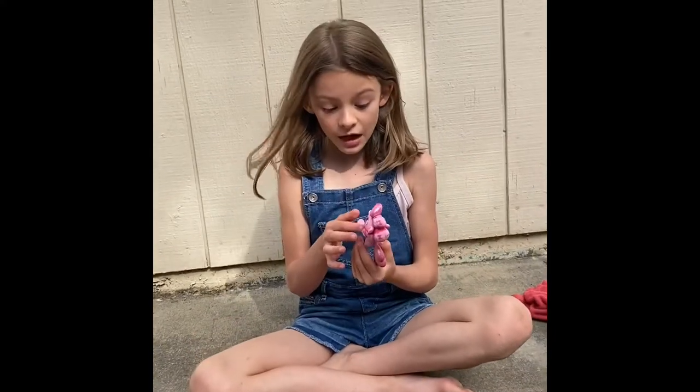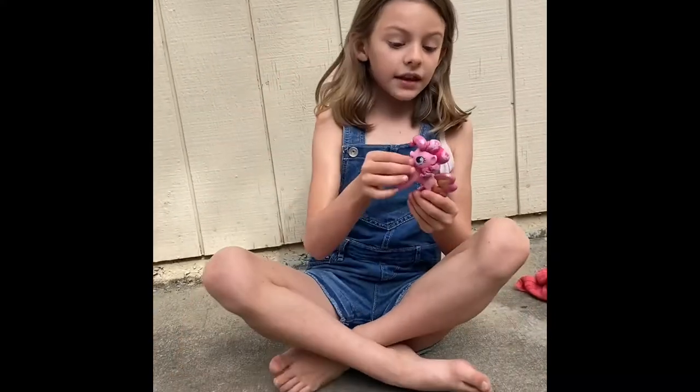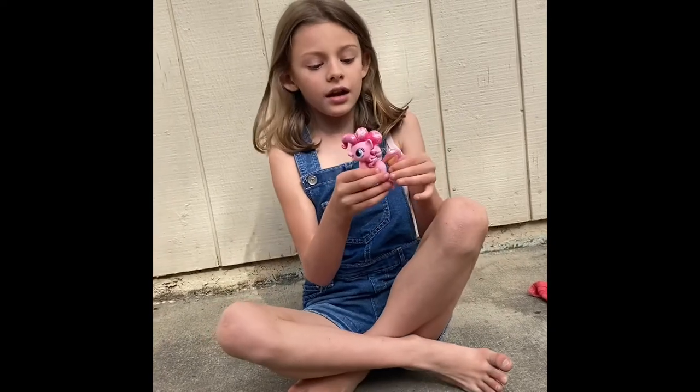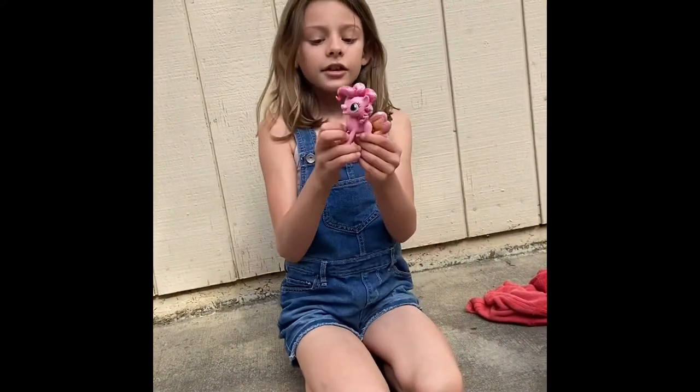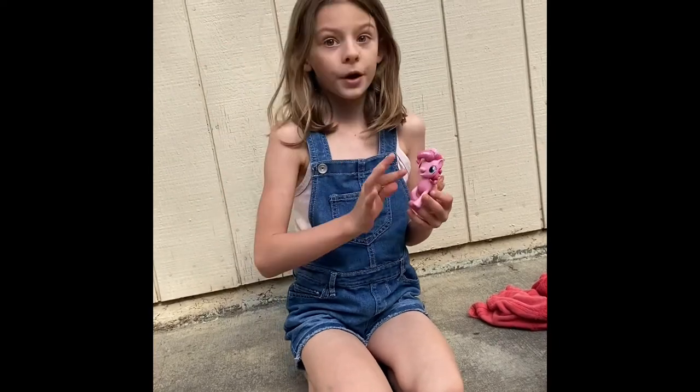Hello guys, my name is Noelle and I'm a YouTuber, and this is a pony. Her name is Pinkie Pie. We're going to be customizing Pinkie Pie into a whole new pony.